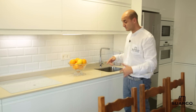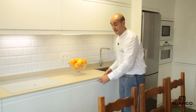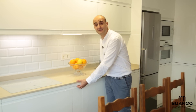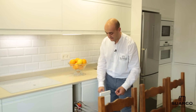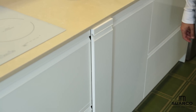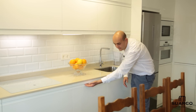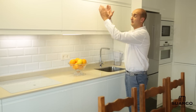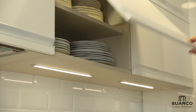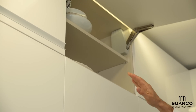A continuación del mueble placa tenemos 60 centímetros con lavavajillas de 45 integrable. Para guardar la simetría y dar servicio a la placa, uno de nuestros elementos favoritos: botellero de 15 centímetros — fijaros con qué facilidad se abre, con freno, para botellas de vino, agua, especias. La lavavajillas de 45 continúa la misma línea superior de tiradores. La parte superior, 60 centímetros, todo guardando simetría y siguiendo las mismas líneas.